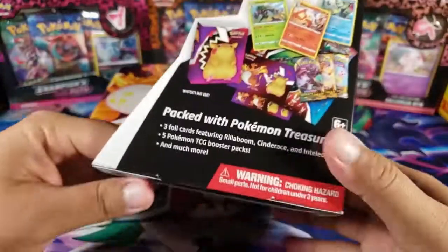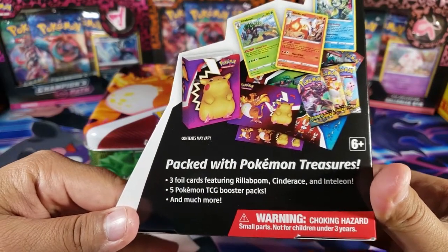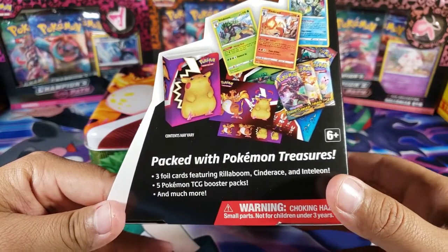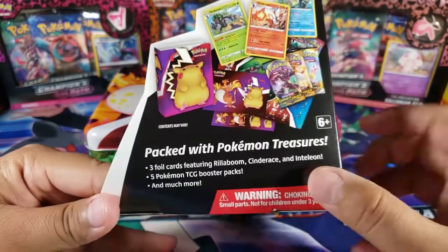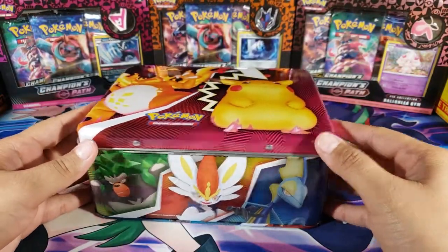Here's what we have inside: we got three foil cards — Rillaboom, Cinderace, and Inteleon — they're probably promos. We got five booster packs and much more, which includes stickers, a little binder, and some packs. The packs are what we care about.